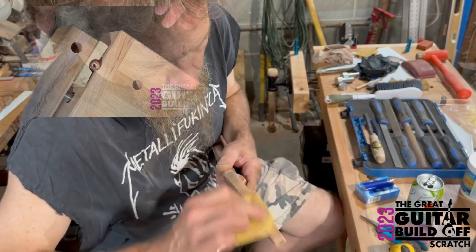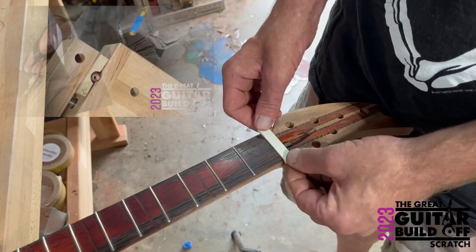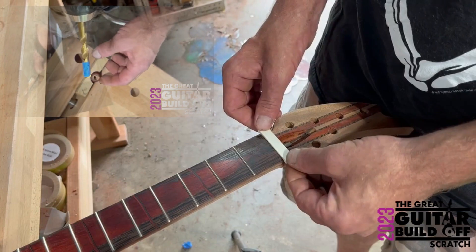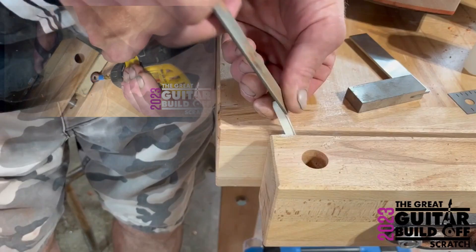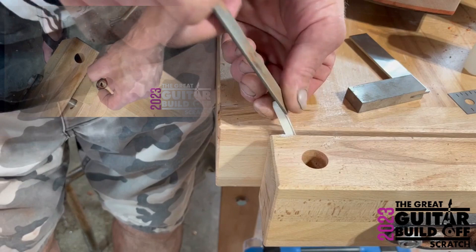I went from 5/16ths to 21/64ths. It would make a lot more sense if I was doing everything in metric. The system kind of sucks but that's what we've got here, so for now I'm just gonna do the same thing.